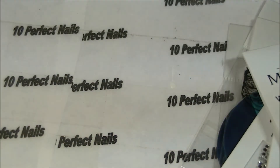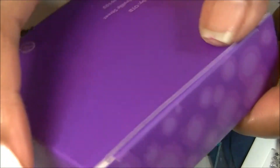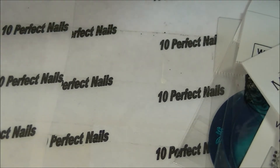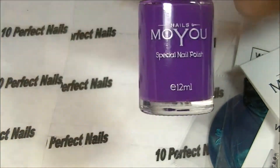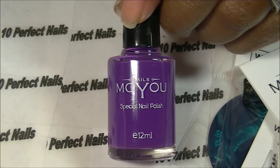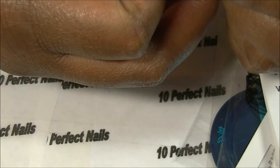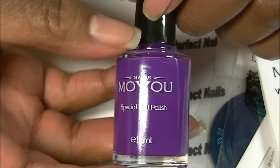I also got the Moyu polishes, and I'm going to go ahead and open these and show you the colors and tell you the names. This one — I think this one is Purple People Eater, something like that. I'm sorry guys, I will look up the names and have them at the bottom if I don't — just comment and remind me — because unfortunately it does not have the name on the back. But I believe this one is Purple People Eater.